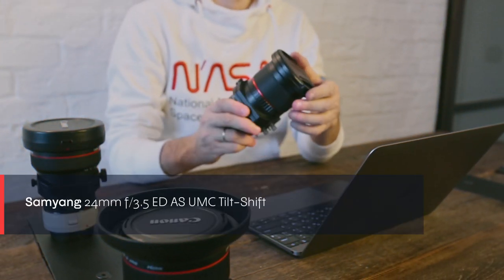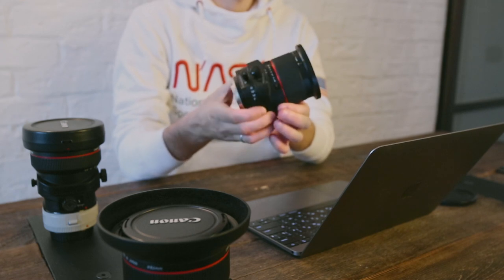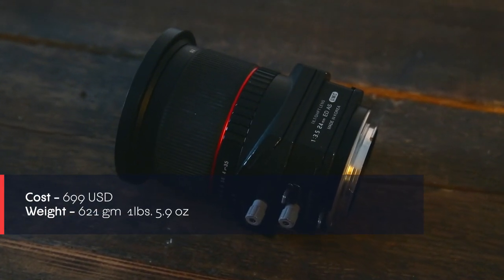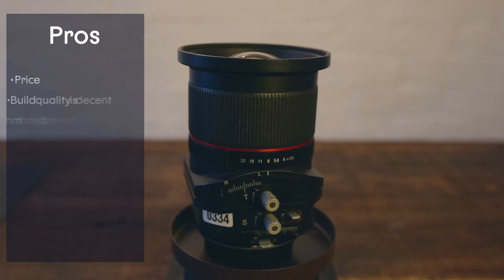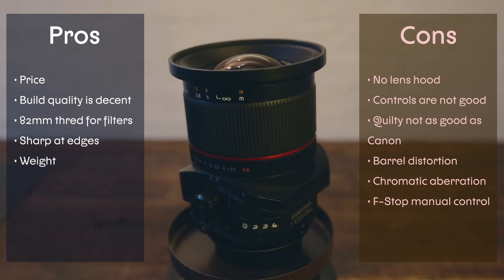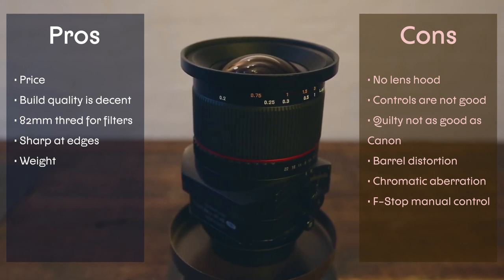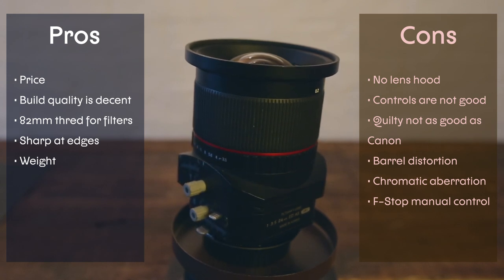The second lens is the Samyang f3.5 24mm tilt-shift. It's a nicely built lens and quite inexpensive, with a metal body and quite durable. Like the Canon 24mm, it's also f3.5. It costs $699 USD according to B&H — more than twice as cheap as the Canon — and weighs 621 grams. Pros: price, decent build quality for the price, 82mm filters compatible, sharp at edges, and weight. Cons: no lens hood, control knobs are small and difficult to manage even after switching shift and tilt, not as quality a build as either Canon, a bit more chromatic aberration, barrel distortion at extreme positions, and the f-stop control is manual on the lens body and easy to accidentally rotate when putting it in or taking it out of the bag.